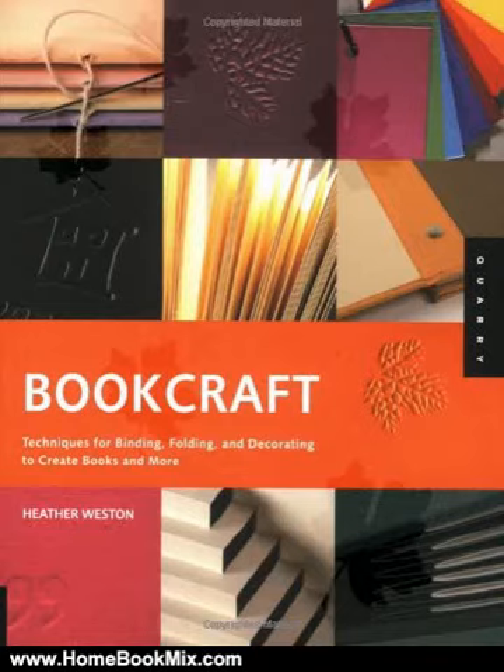This is the summary of Bookcraft: Techniques for Binding, Folding, and Decorating to Create Books and More by Heather Weston. Binding, folding, and decorating techniques to create beautiful artists' books and more.